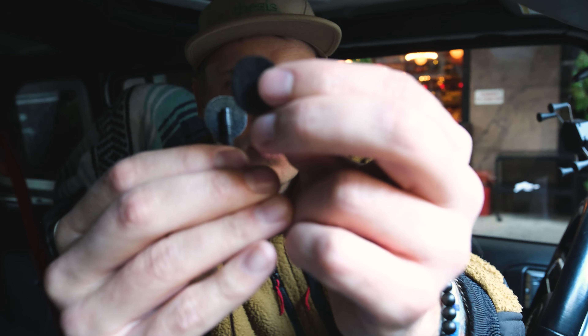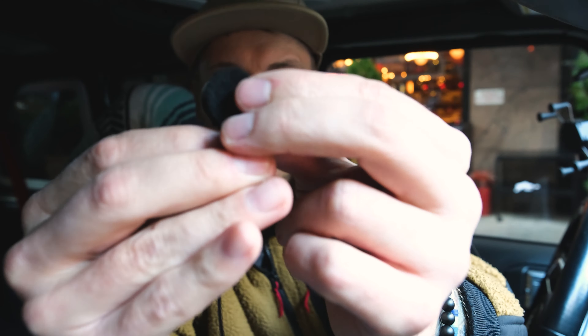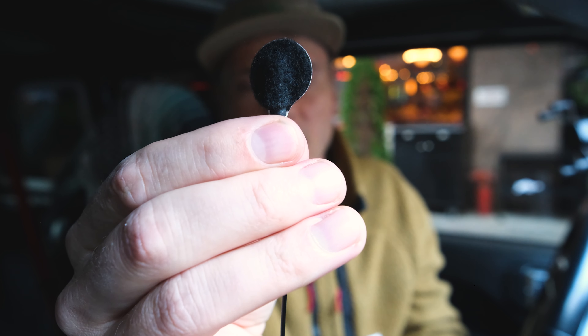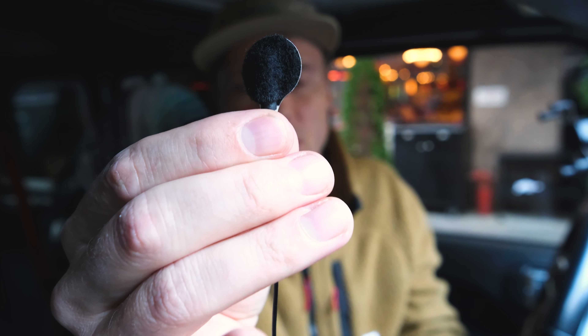Then I take my little windscreen and I just place it right on top of that sticky — right there. Now I've got my lav mic covered with the little windscreen cloth.